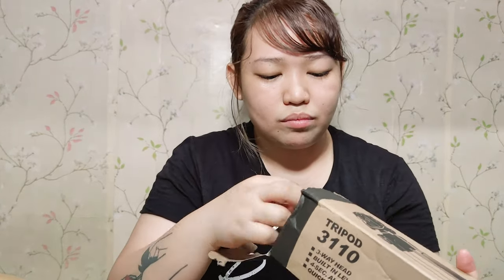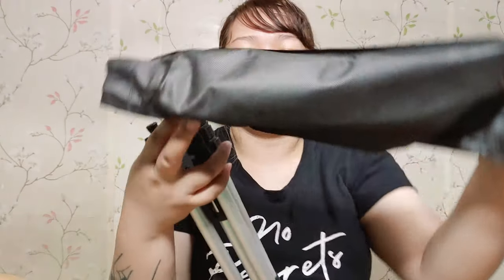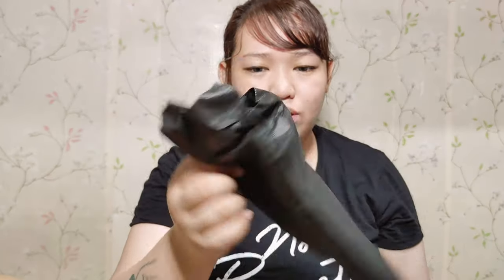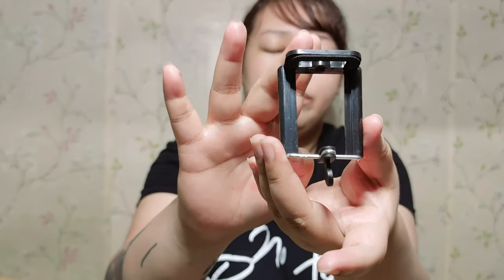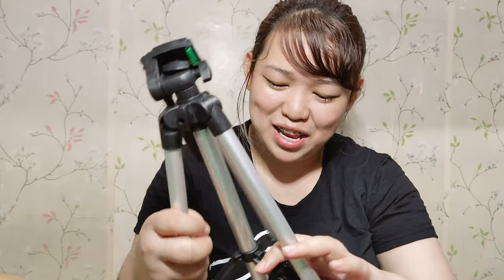We've opened it now. It comes with this cover so when you go out you have something to carry it in. I thought the cover would have a strap like a bag but it doesn't — it's just a simple cover. And this is the free phone holder included. And here is the tripod itself — it's really small.